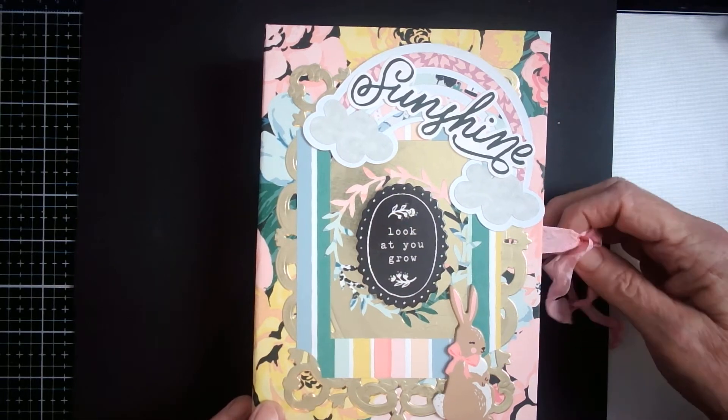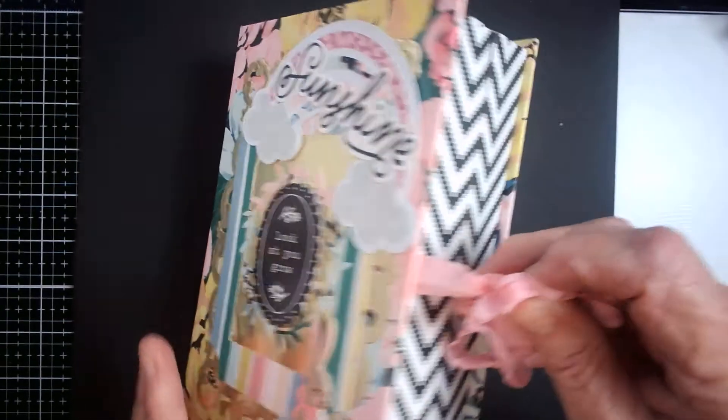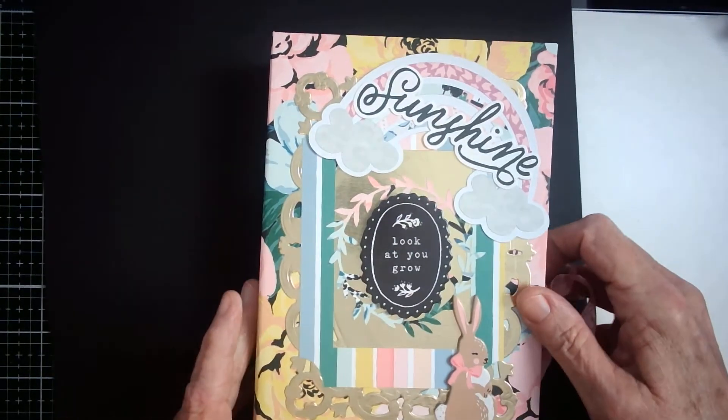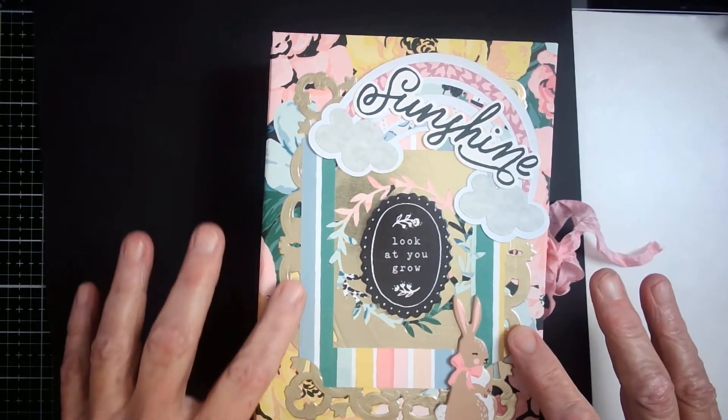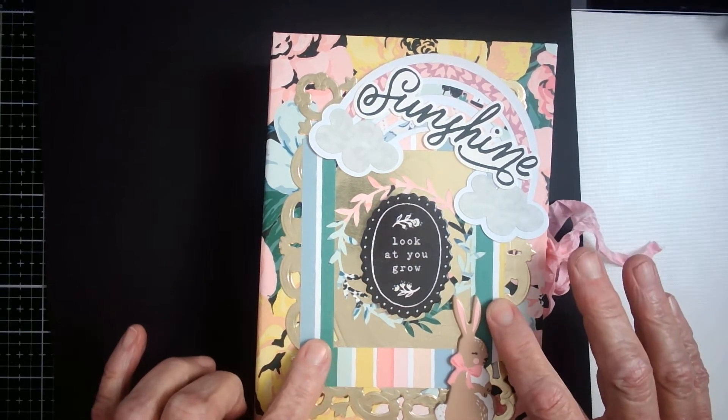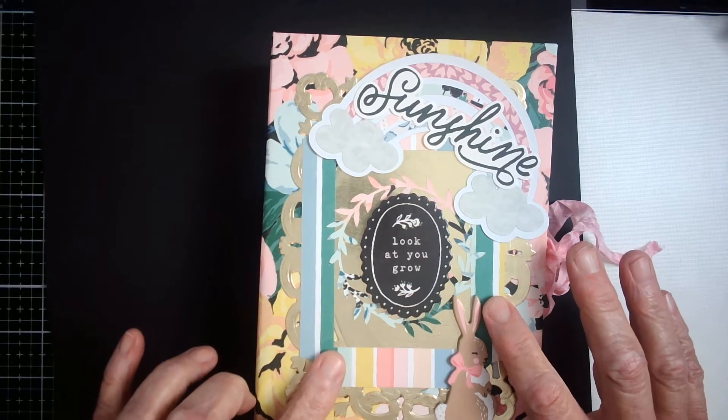I did gather it with seam binding and there are two compartments in it. On the front I did cut out a frame out of gold foil and then I have another frame cut out of some of the paper in the collection.